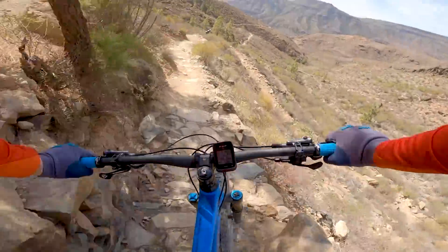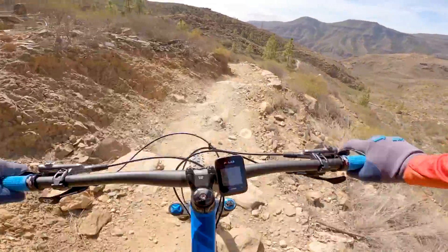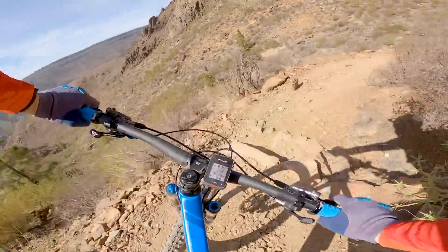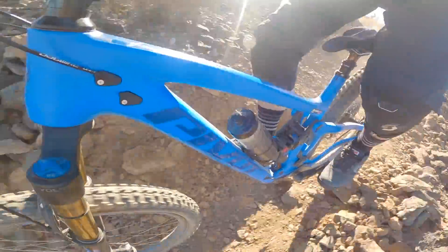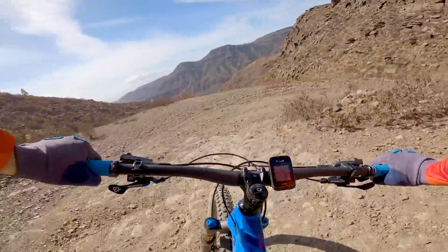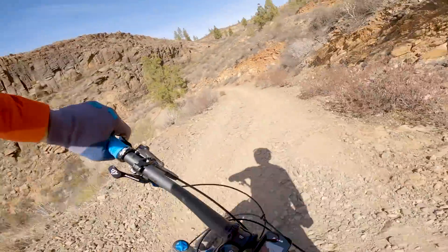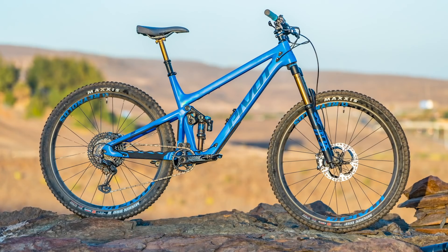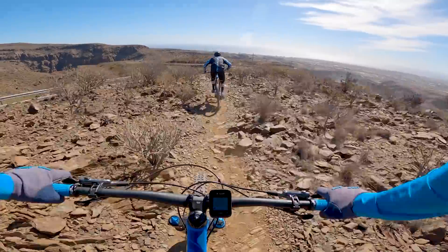Although the specially designed DPX2 shock for the Switchblade felt great, I do feel it would have been better with Fox's X2 shock that offers more adjustability. I appreciate that Pivot wanted to fit the DPX2 to differentiate the Switchblade from their Firebird enduro bike, however the rest of the spec is pretty interchangeable with an enduro bike, so I see no reason not to fit the better-performing X2 shock.